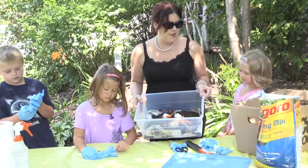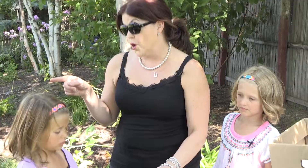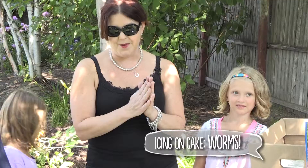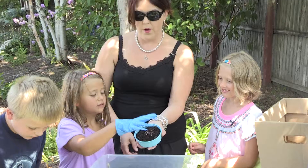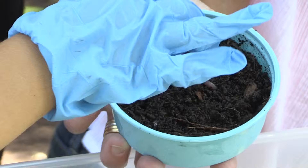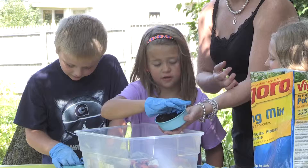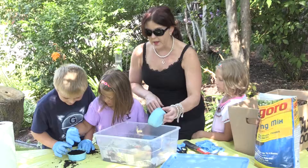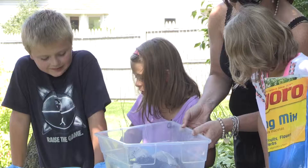This looks like a pretty great compost bin! There's one more thing we need and it's kind of a surprise — I can't believe I'm going to let it live under my sink. Do you know what the last thing is? Worms! Worms are our worker bees in the compost bin. These worms are the workers — they break everything down and keep our compost bin active, helping us break down all the things we put in there.